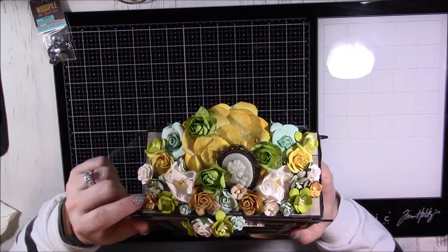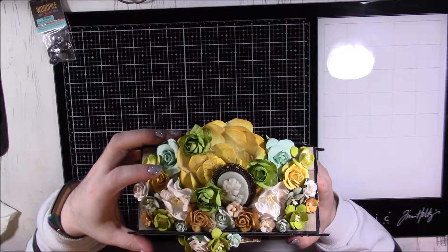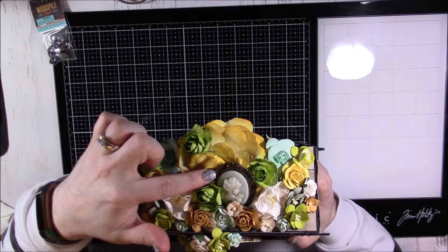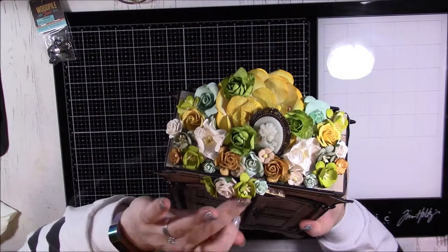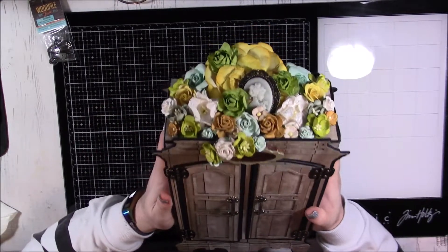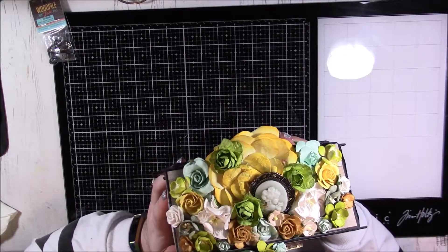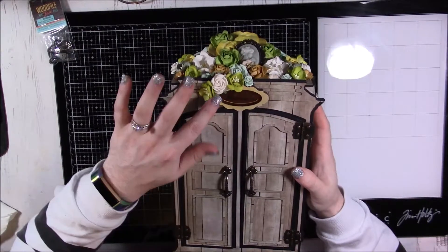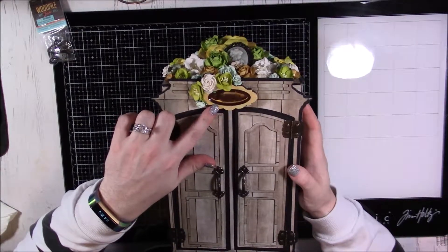On the top there are some little sweetheart blossoms, some cherry blossoms, some magnolias, and roses of all different sizes and colors, and then I put a little cameo right there. My partner Fred said her favorite colors were green and yellow, so that's the color palette I went with. I just thought all of those greens and yellows looked really pretty on the front.